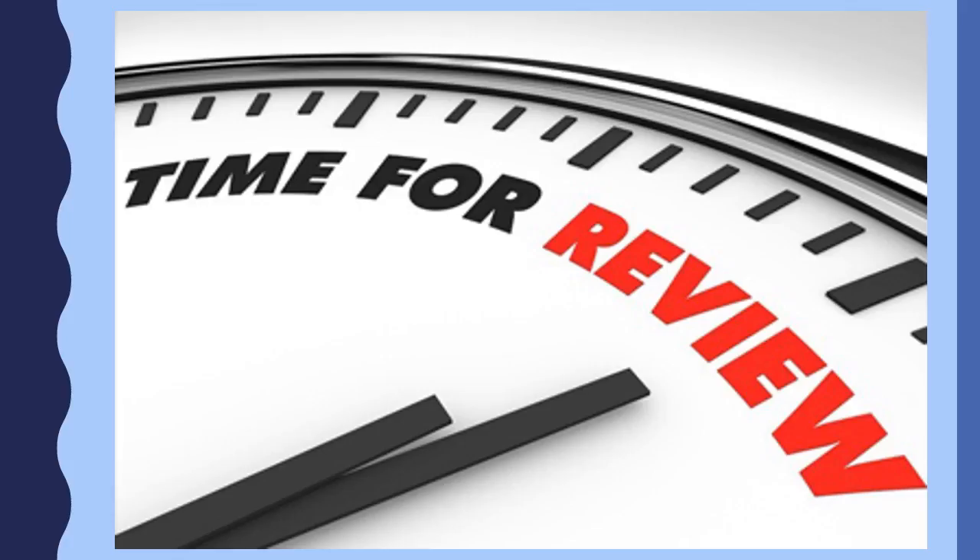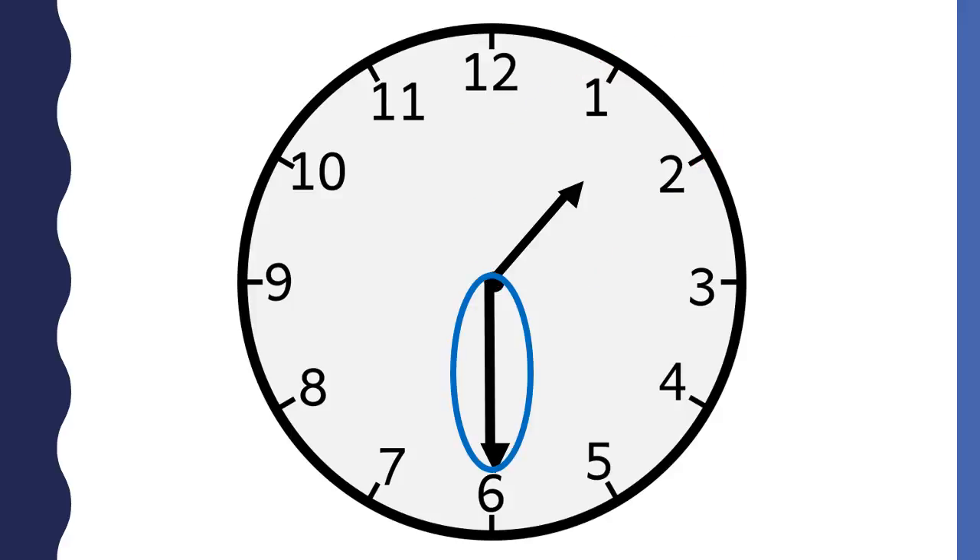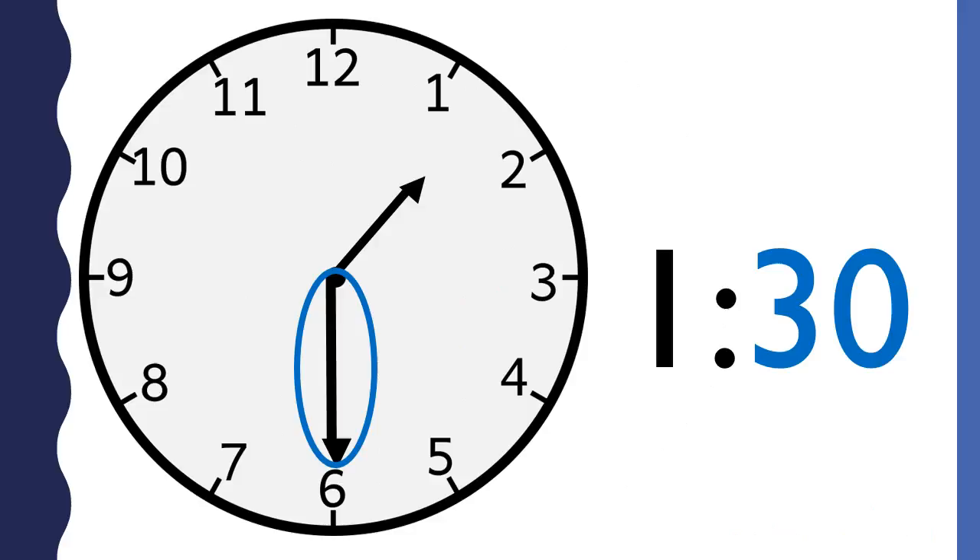Before we finish, let's review how to tell time to the half hour. The short hand is the hour hand. When you tell time to the half hour, the short hand points to the middle of two numbers. The long hand tells the minutes. When the long hand points to the six, it is thirty minutes. There are sixty minutes in an hour, so thirty minutes is half of the hour. The long hand is halfway around the clock.